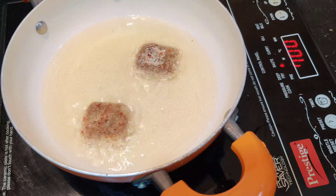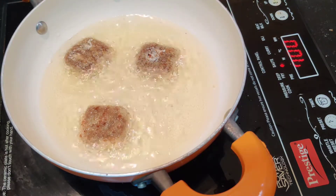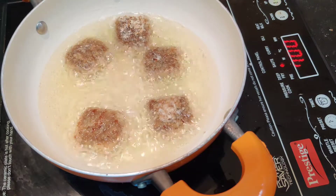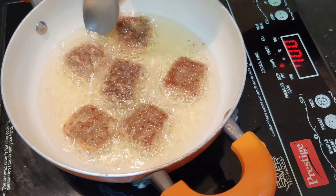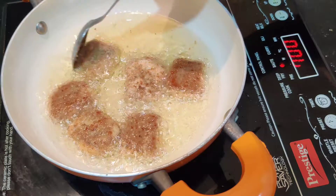As you can see, the oil is heated enough to fry the nuggets. We will fry the nuggets. The nuggets are looking very good. I will make healthy nuggets.